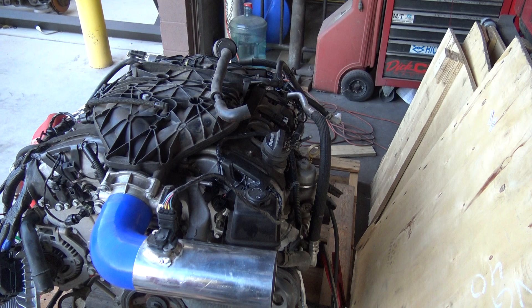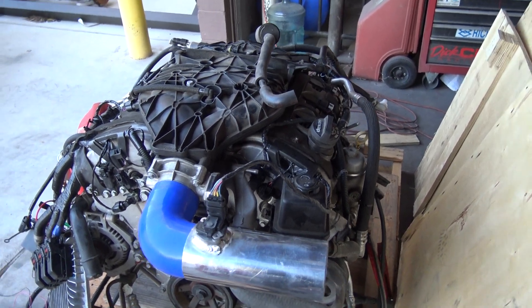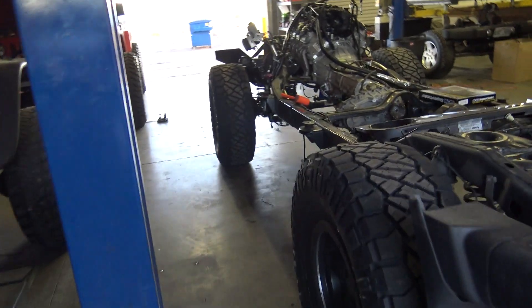Possibly the new engine — what I have in my 2016, I think is the LGX — that has the 8-speed transmission. It's pretty sweet.